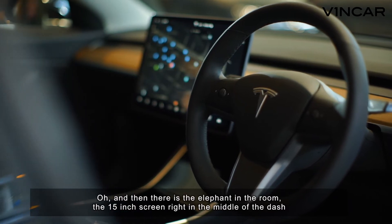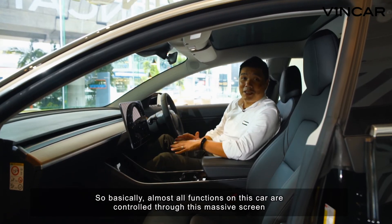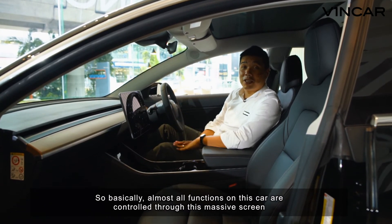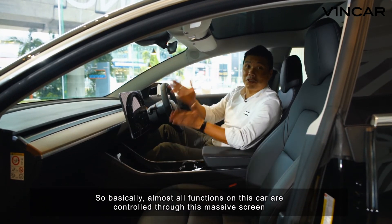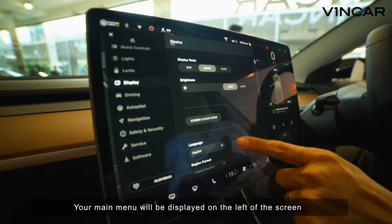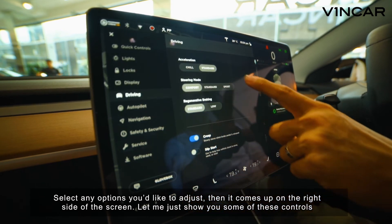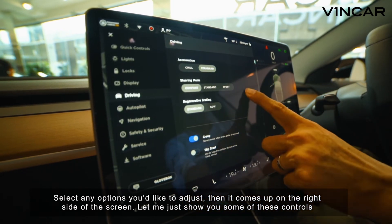And then there's the elephant in the room: the 15-inch screen right in the middle of the dash. Basically, almost all functions on this car are controlled through this massive screen. Your main menu will be displayed on the left of the screen — select any options you like to adjust, and it comes up on the right side. Let me just show you some of these controls.